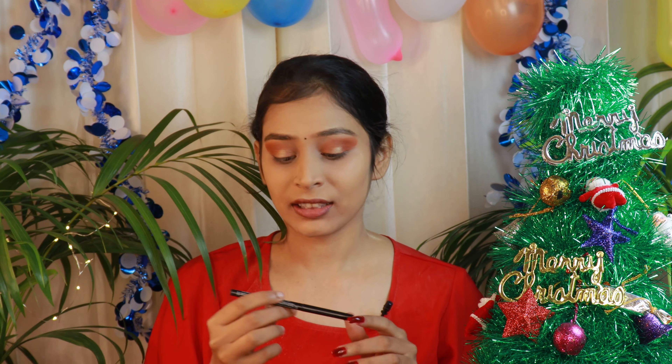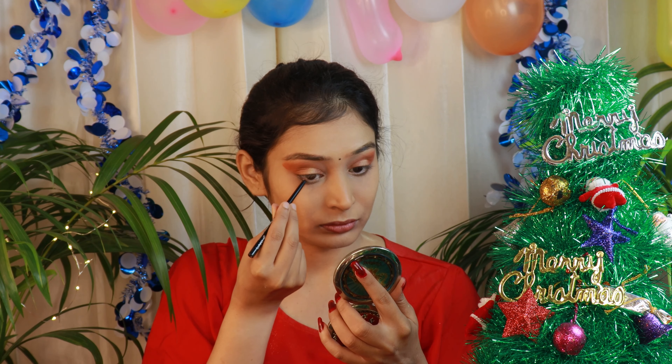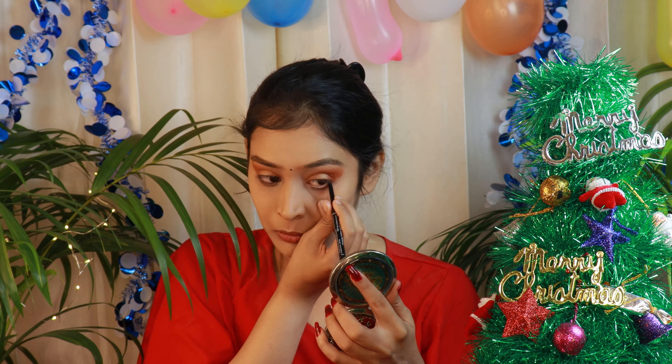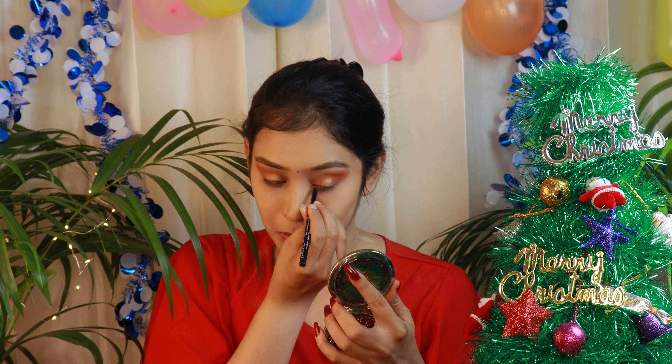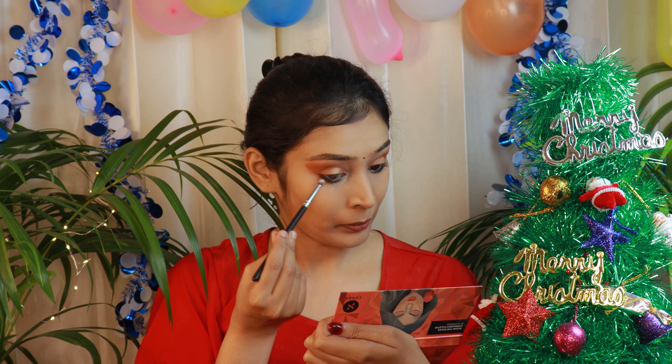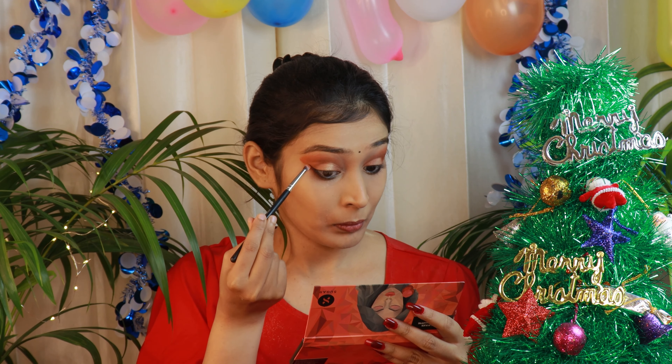Now I will be using a kajal — this is Lakme Iconic in the shade black. I will apply it on the lower waterline and then smudge it out. Now let's go back to the eyeshadow palette and take a shade to apply on the lower lash line to smoke it out.